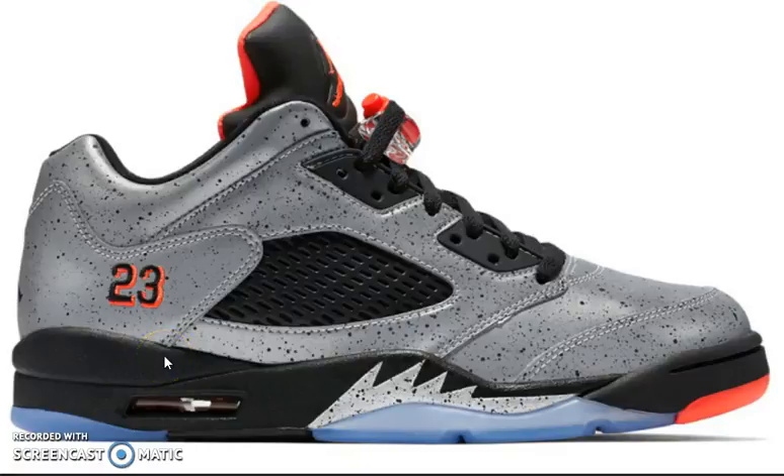What up guys, coming to you guys with yet another video here to talk about the Air Jordan 5 Retro Low, the Neymar — Jordan Brand x Neymar. First of all, this shoe is hot, and especially it being a Neymar because I'm a huge fan of Neymar with what he's doing with Barcelona and Brazil.